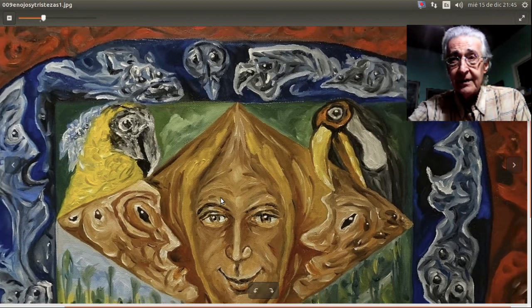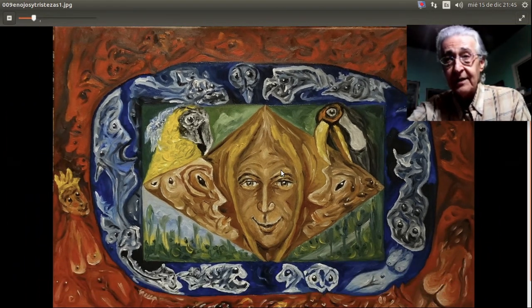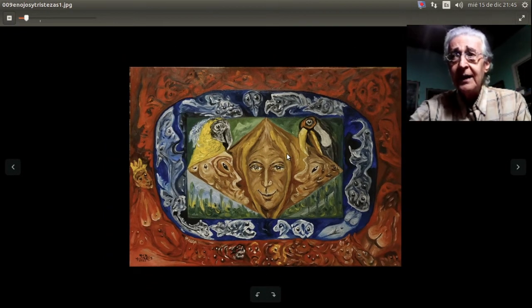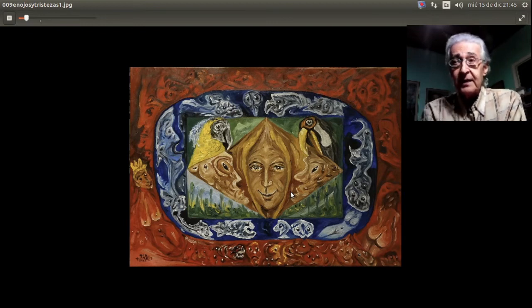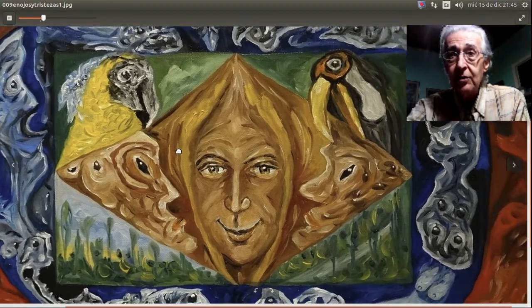Amigos, me gustan estos dos pájaros tropicales, me gustan tanto que estoy pensando hacer varios cuadros con estos pájaros como personajes. Tienen un colorido hermosísimo: algunos tienen el pecho rojo, azules, es una maravilla de color. El color en la naturaleza se manifiesta principalmente en las flores, en los pájaros de colores y en los peces de colores; el resto es más gris, colores quebrados. Por eso muchos pintores naturalistas hablan de colores quebrados o agrisados.